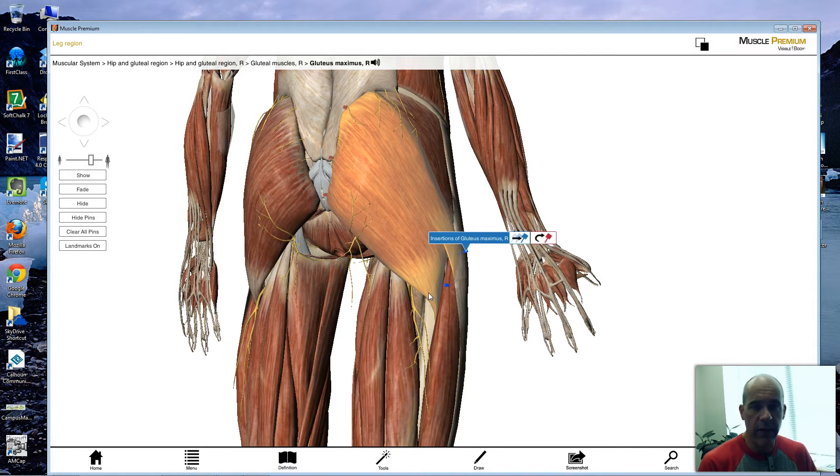Hyperextension at the hip is when you pull your leg backwards in a posterior direction away from anatomical position. Hip flexion is when you bring your thigh up towards the trunk; hip extension brings it back down towards anatomical position. If you kick your leg backwards, that's hyperextension of the hip joint — the ball and socket between the ball of the femur and the acetabulum. The gluteus maximus also helps with regular hip extension, such as when you're squatting down and you stand back up, pulling the femur upward and returning it to anatomical position.